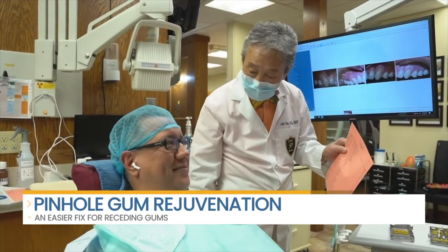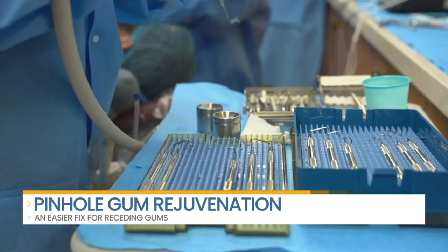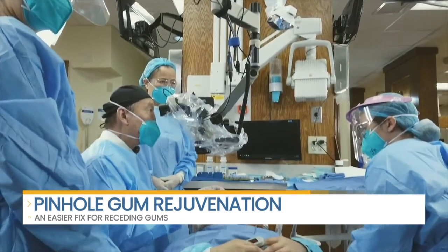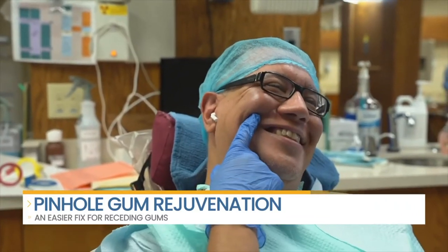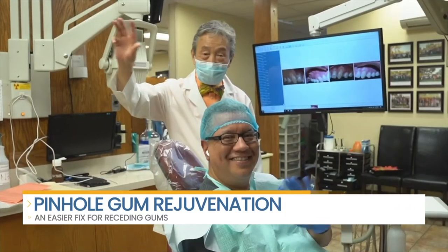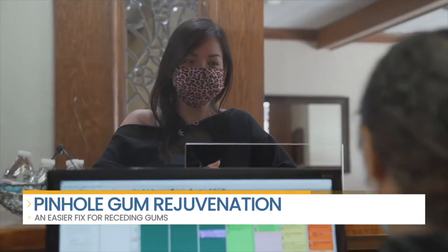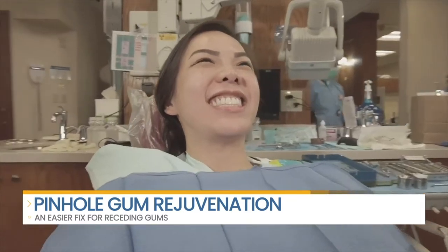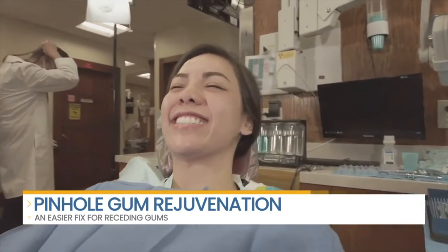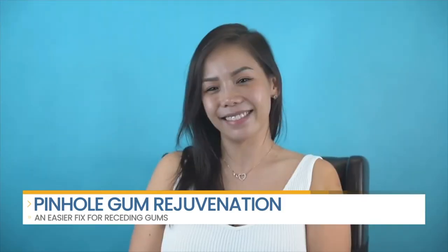Receding gums are unattractive and can cause tooth sensitivity, but many people avoid gum grafting because they've heard that it's painful. But now there's a faster, easier treatment called Pinhole Gum Rejuvenation. Joining us today is Sal Gaten, director of the Pinhole Academy. Sal works closely with Dr. Chow, inventor of Pinhole Gum Rejuvenation — the first minimally invasive treatment for gum recession that does not require scalpels or sutures.